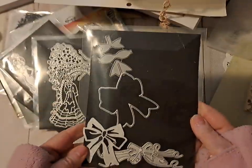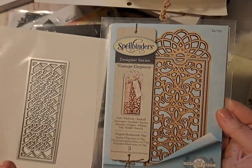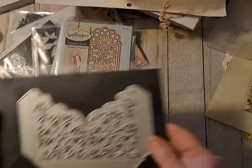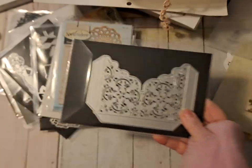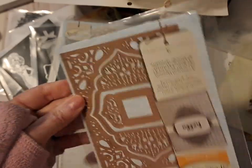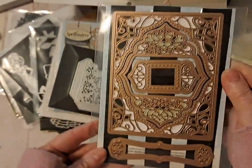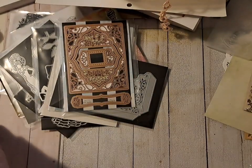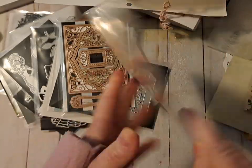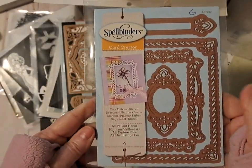We could do some bows. I thought these would be pretty for like a bookmark, and this might be pretty - it's a pretty pocket. Then I got these a long time ago when I thought I'd be making cards - Spellbinders card creator - and that looks pretty, it looks vintage. And then this one looks vintage too, this would be pretty.